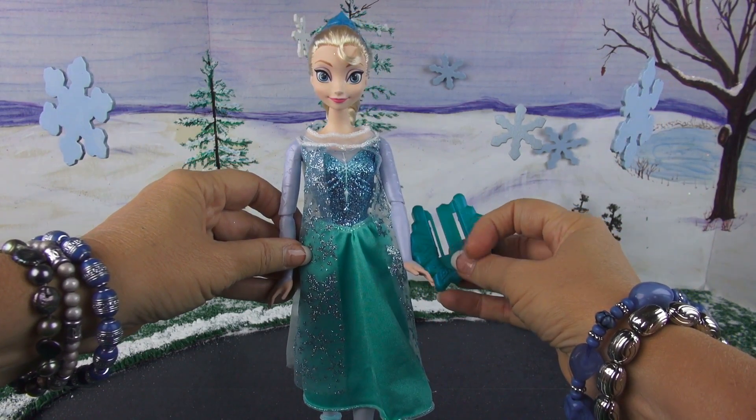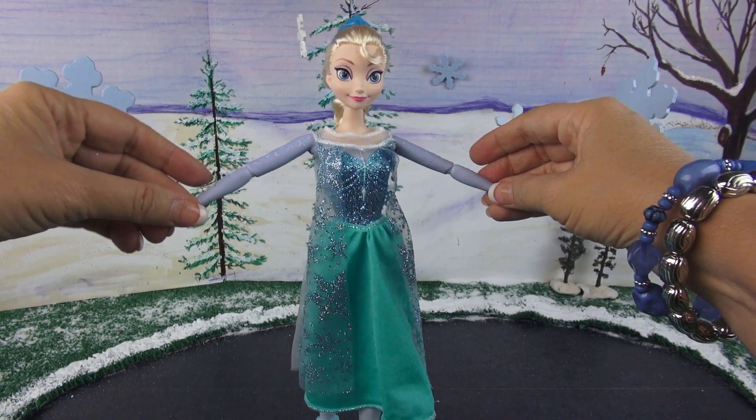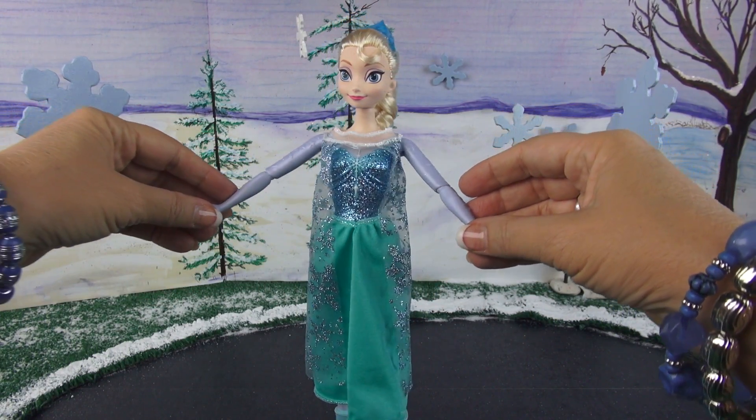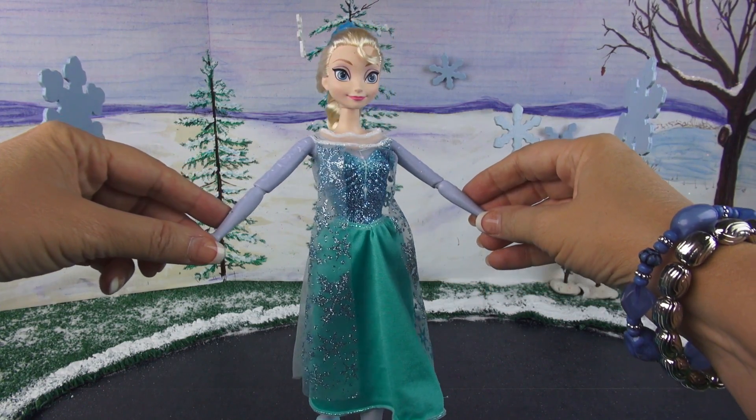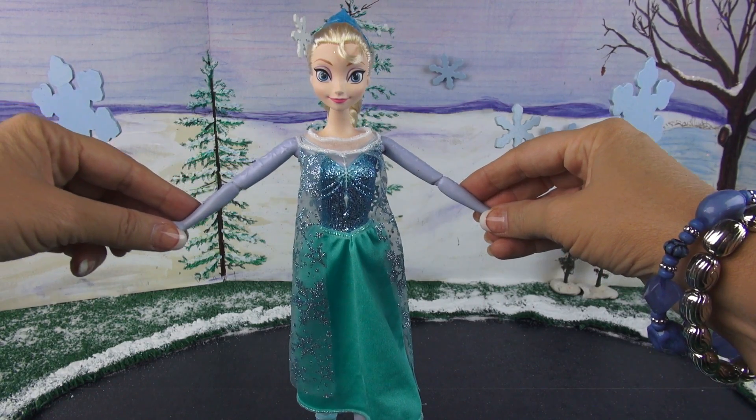Let's look at the doll first. The doll is so adorable. It has joints and the arms move and the legs move in ways that you'll be very surprised about — at least I was.